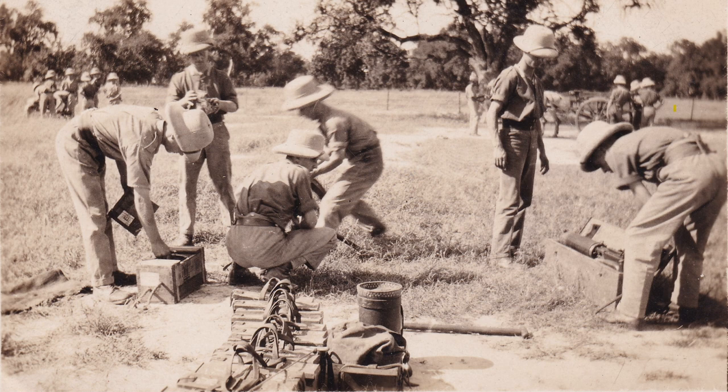Hi there, welcome to another video from the Vickers MG Collection, a research association. In this video I want to re-enter a small series that we did which were photo analyses and film analyses. We'll talk more about a particular photo or film that we've seen and start to explain a bit more about the Vickers machine guns that we see in it, and some of the uniforms and equipment.